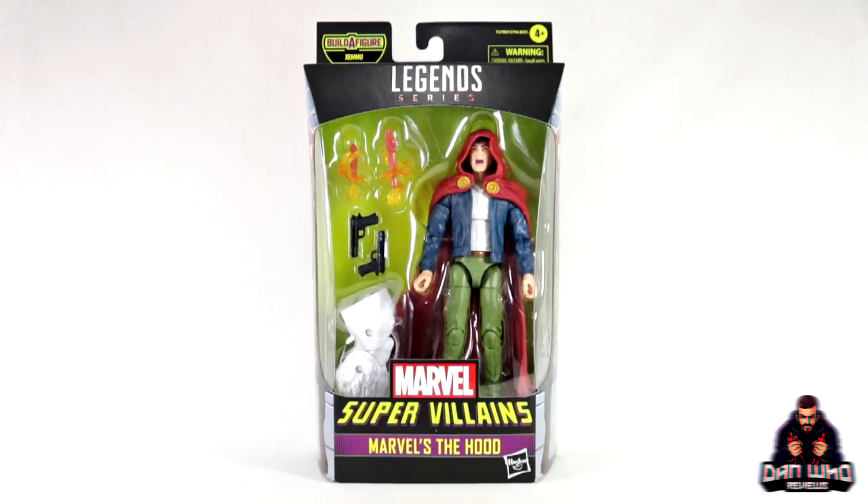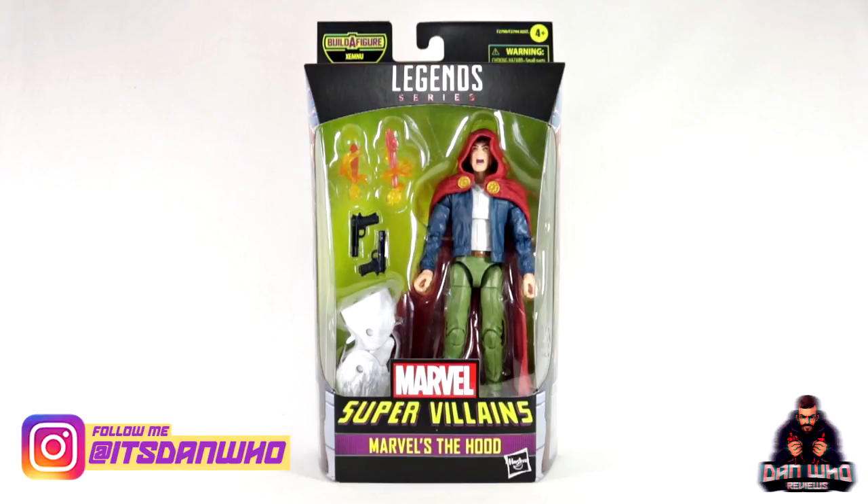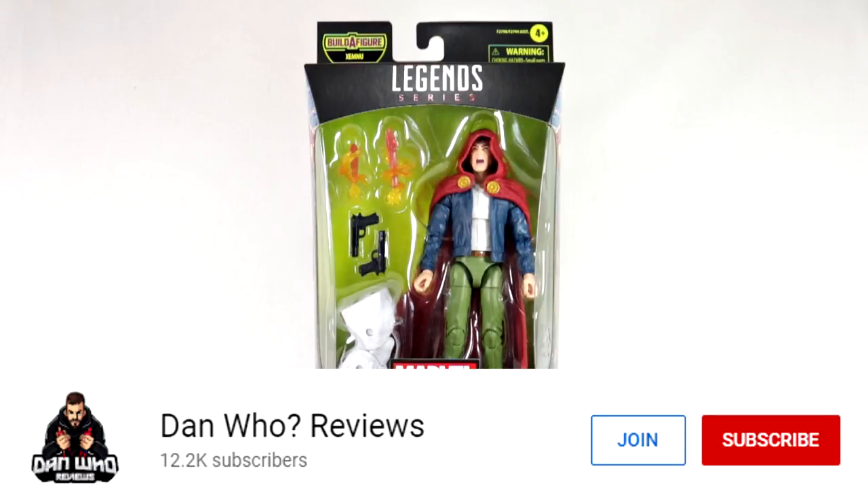Welcome back to the channel Dan Who Reviews. My name is Dan W. Make sure you are following me on Instagram at It's Dan Who. You can now hit that join button and become a channel member — show some love or join the members club. Much appreciated.